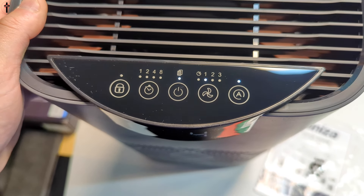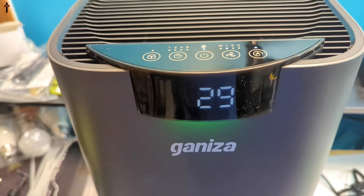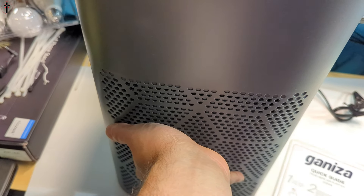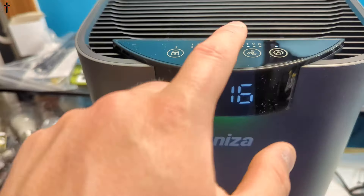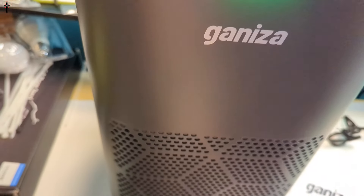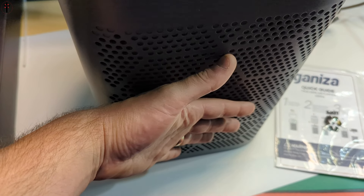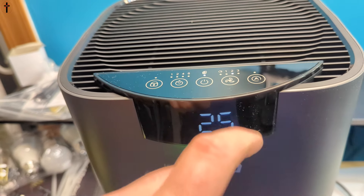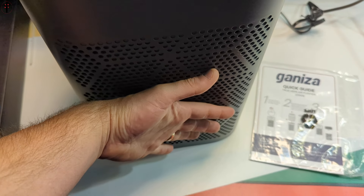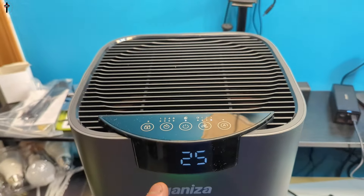Right now it's on mode number one — super, super quiet. We can just feel it pulling in a little bit. Dropping it up to number two, we can really feel it pulling in now. Let's put it to number three — wow, it's actually really cool to the touch because it's pulling in so much air at number three.